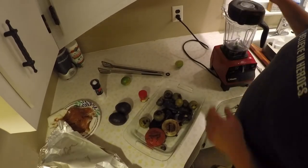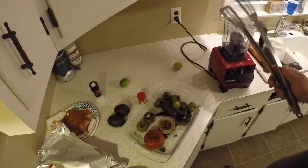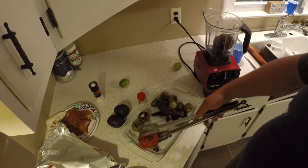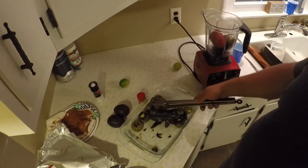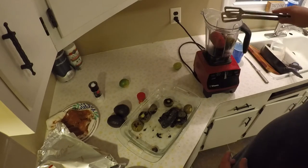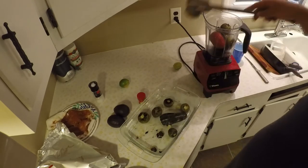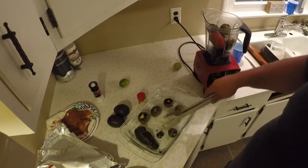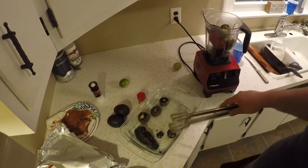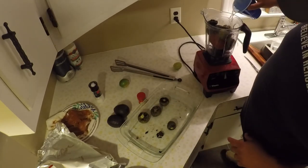Now that we just got done charring and blackening our vegetables — poblanos, serranos, garlic — we're going to drop them all in the Vitamix, or blender or whatever you have. Take all this, drop it in. Tomato, as much as you can fit — I always overdo it so there's always too much really. I like the heat so I'm going to make sure all these serranos get in there for sure. Tomatillos are a little bit bitter but they're pretty good when they grill. Here's the garlic — I could probably fit the poblano in there too.